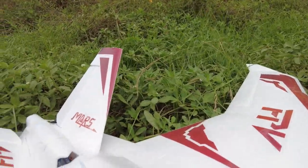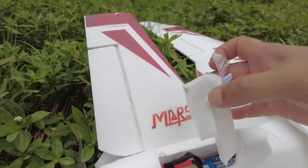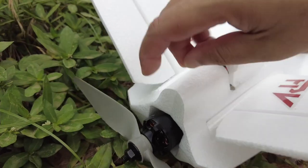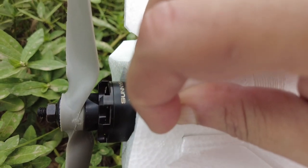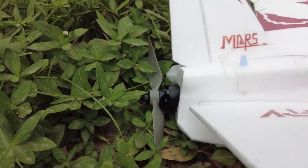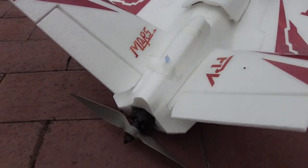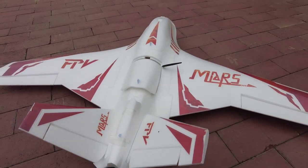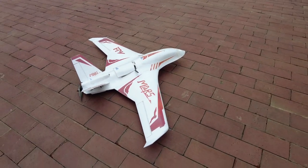Let me give you my specs. I have a 50-amp ZTW ESC in here — there it is. I'm running a Sunny Sky 2814 KV 1100 motor with a nine-by-six APC prop, just for testing purposes. After testing, once I put the SNL light flight controller on it, I'll change it to an HQ prop.